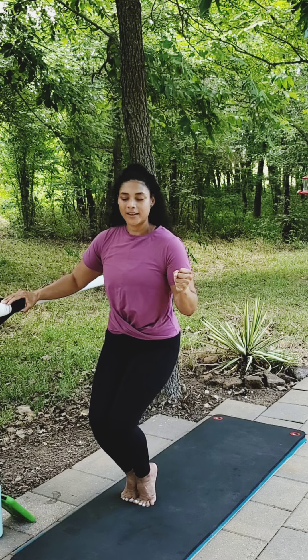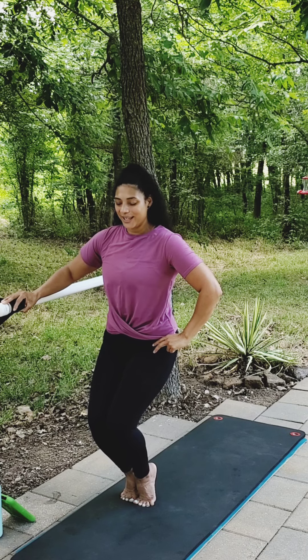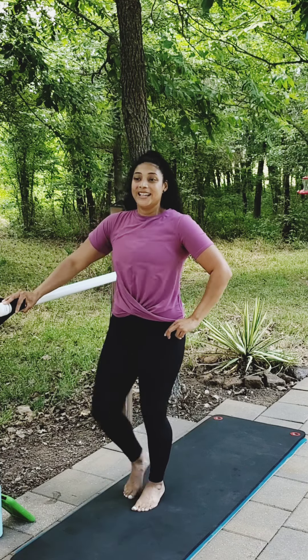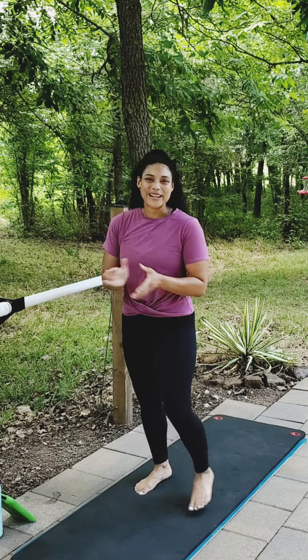Hold a static hold here — for eight, seven, six, five, four, three, two, and one. Go ahead and release that. Shake it out. If it ever shakes, just let it shake — it's doing its thing. Let's move on to our next one.